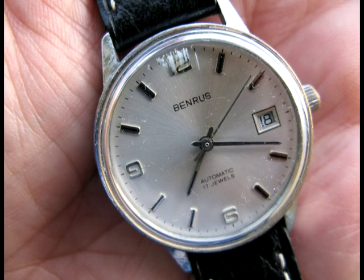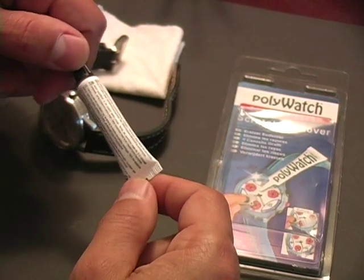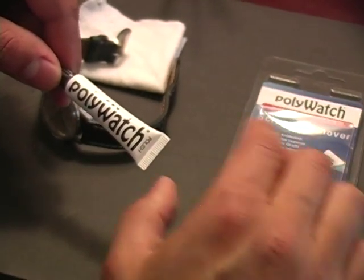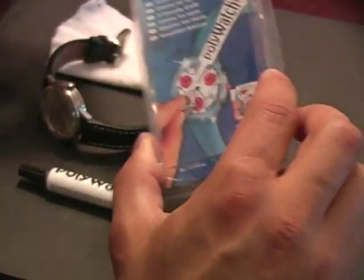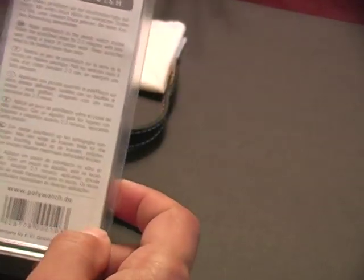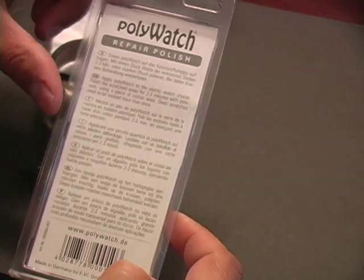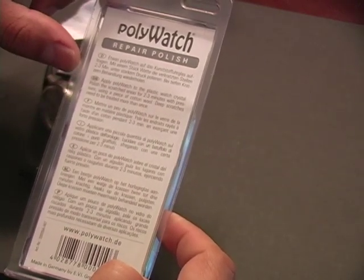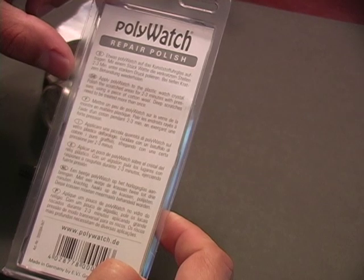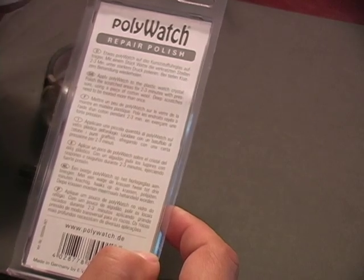Getting back to the product — for about $5 I was able to pick up a tube of this stuff. This is 1.75 ounces, 5 grams. I got mine from Amazon and there are instructions in multiple languages on the reverse side of the box. The instructions call for applying Polywatch to the plastic watch crystal and polishing the scratched area for 2-3 minutes with pressure using a piece of cotton wool. Deep scratches need to be treated more than once.